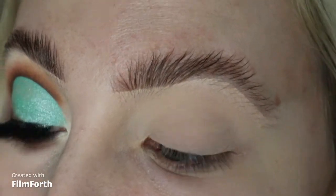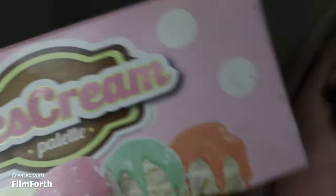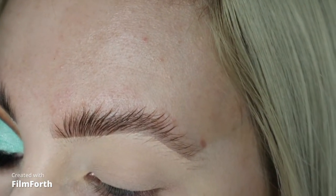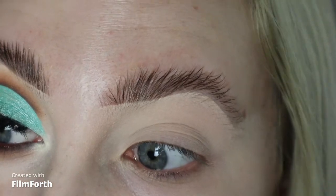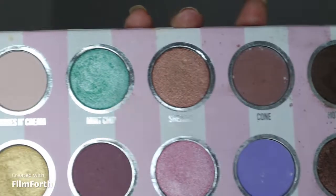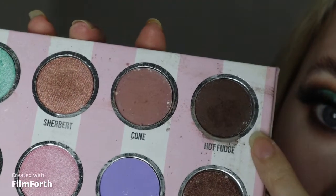So to start off this mint chocolate chip eye, I'm going to start with the Dose of Colours ice cream palette. I've had this palette for so long and haven't really used it in a while — I've been trying to go through my makeup collection and pick out things I haven't used for a long time. It's got some nice shimmers and some mattes. I'm going to start with this dark brown shade called Hot Fudge.